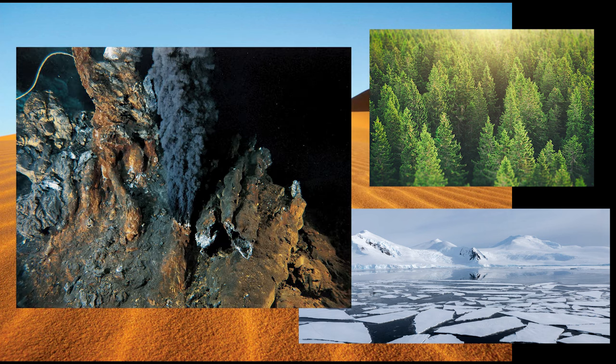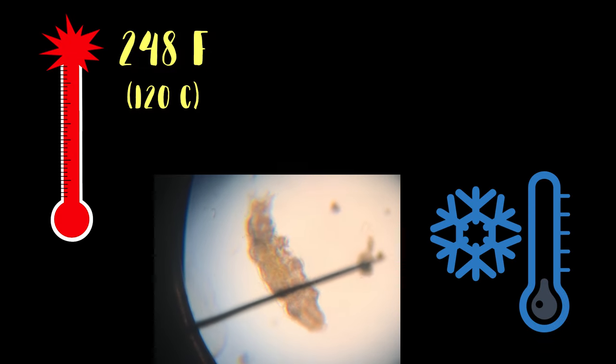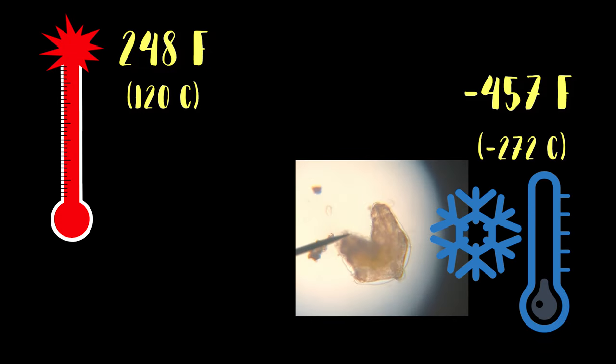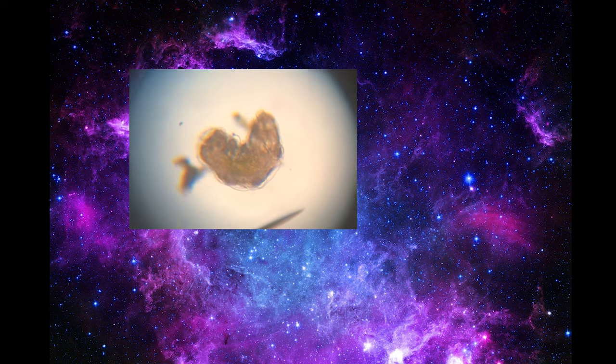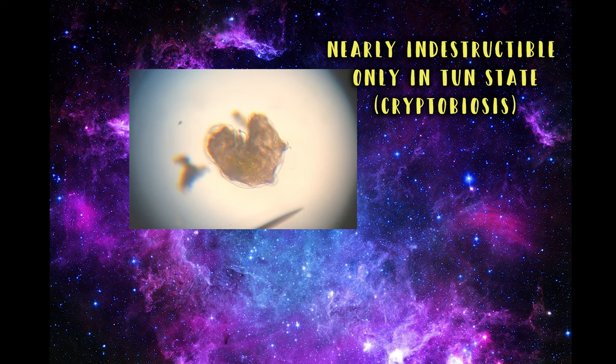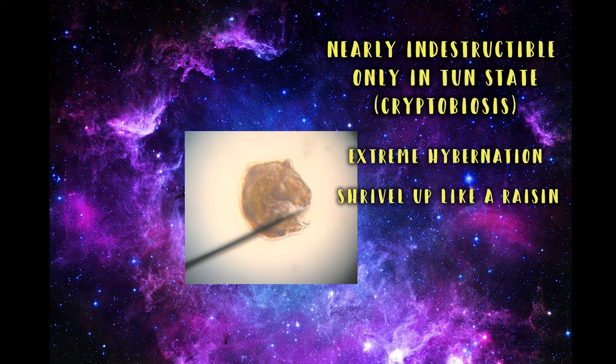They can withstand temperatures in the extreme, from 248 degrees Fahrenheit down to negative 457 degrees Fahrenheit, and even lethal doses of radiation. They can survive in a vacuum like space, but have to be in their tun state, which is an extreme form of hibernation where they shrivel up like a raisin.